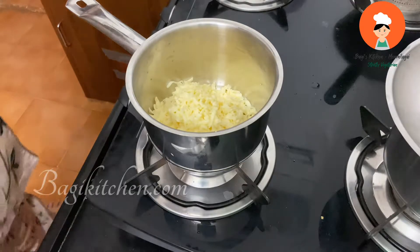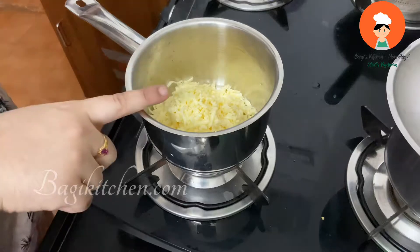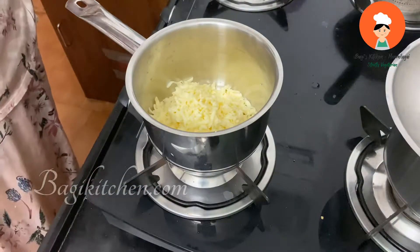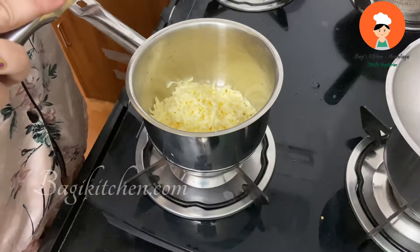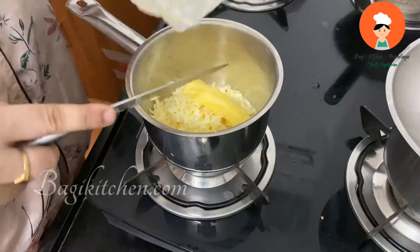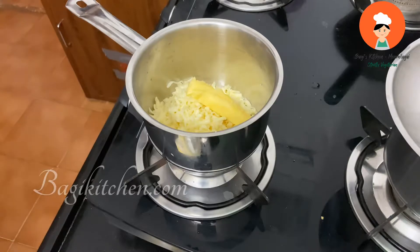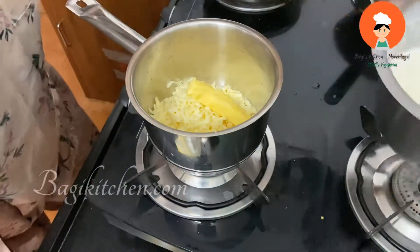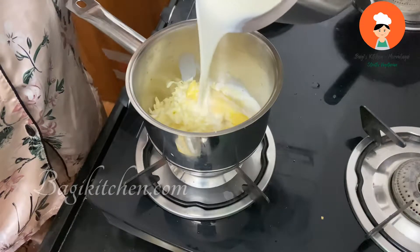Let's put a cheese sauce in the pan. We put 200 grams of cheese in a saucepan. We add 1 tablespoon of butter — about 20 grams. Add 1 cup of starch and 1 cup of salt.